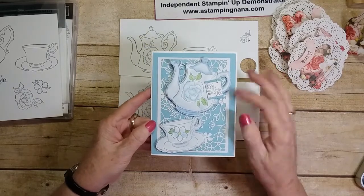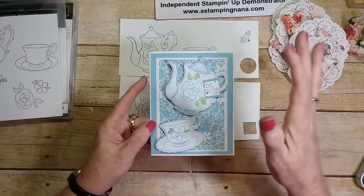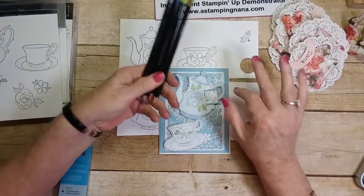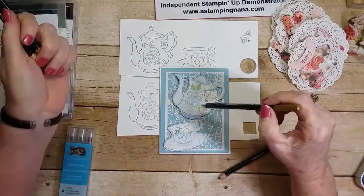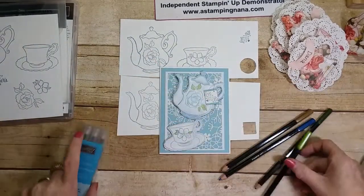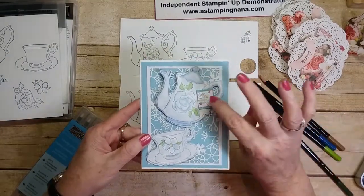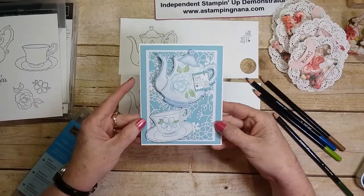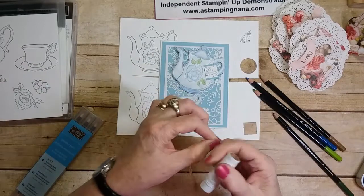Behind it I used a background paper from the annual catalog with lacy, flowery, and different circle and oval designs. I took my watercolor pencils and lightly colored it — Balmy Blue for the blue areas, Crushed Curry in the center of the flower, and Granny Apple Green and Garden Green for the leaves. Then I blended them with my blender pens. I put 'Love is a warm cup of tea' as the teabag tag instead of a separate sentiment.